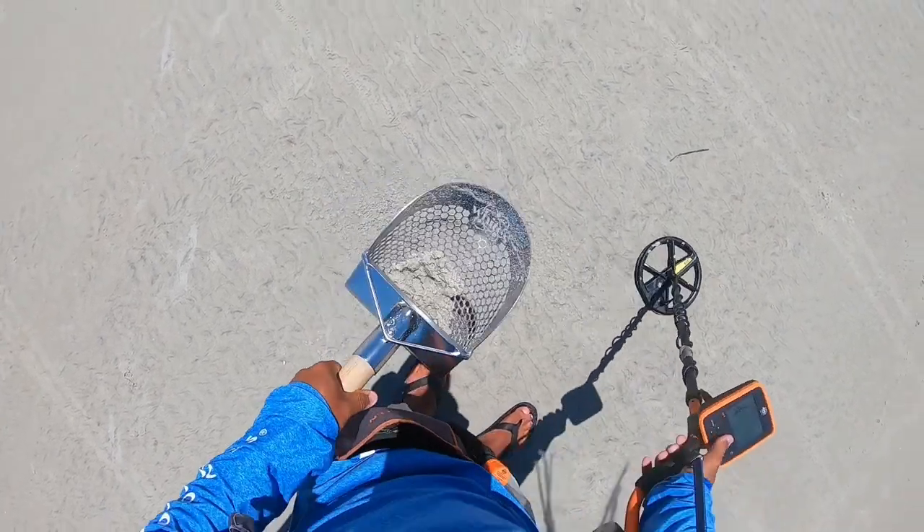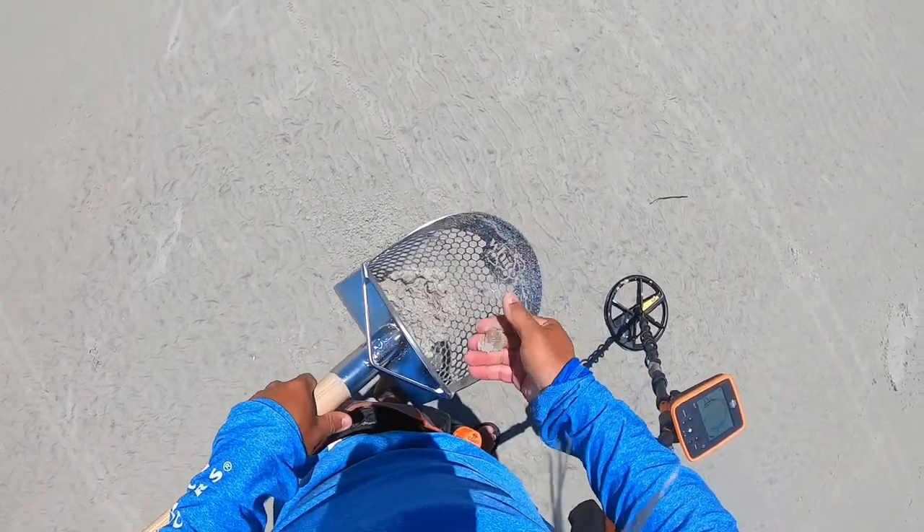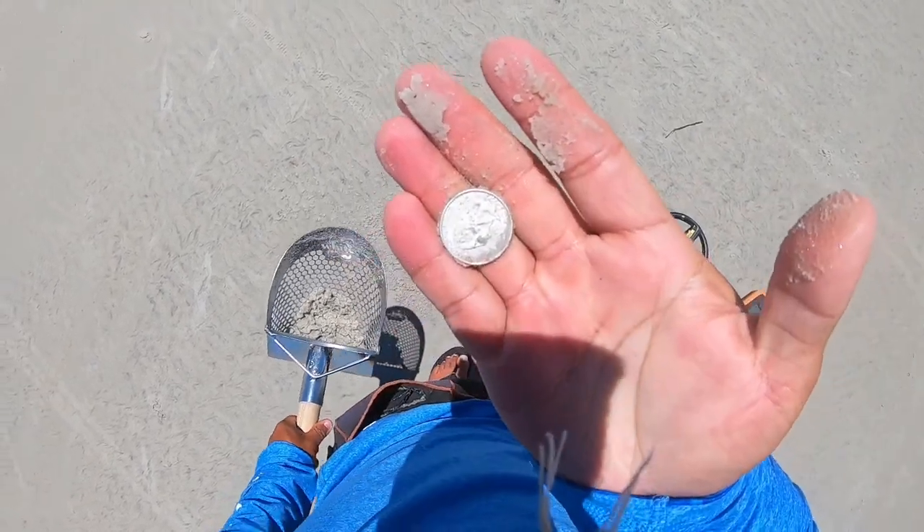It got busted up, and that's not doing well either. One quarter, end of the pouch.